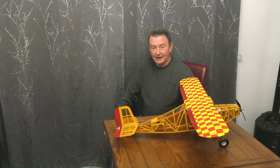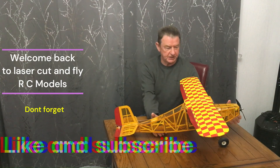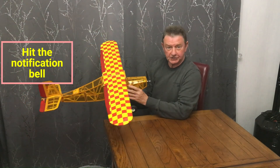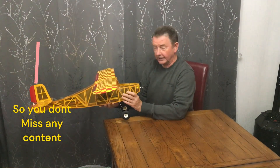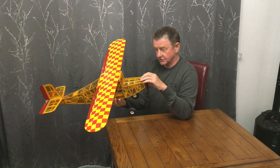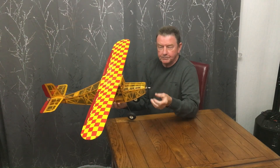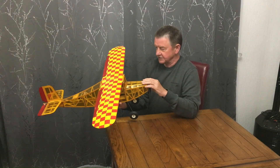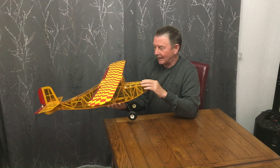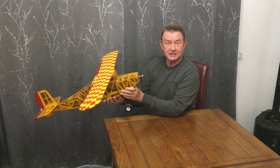Hello, welcome back to Laser Cut and Fly RC Models. I'm the Laser Model Guy. What I want to do today is take the Dixie out for a test flight. This will be the Dixie's maiden flight. For those of you who watch the series, the Dixie is the aeroplane that we designed ourselves using some very simple rules of thumb. So I'm really excited to find out if it will fly, and how well it flies. I'm just really looking forward to testing it out.